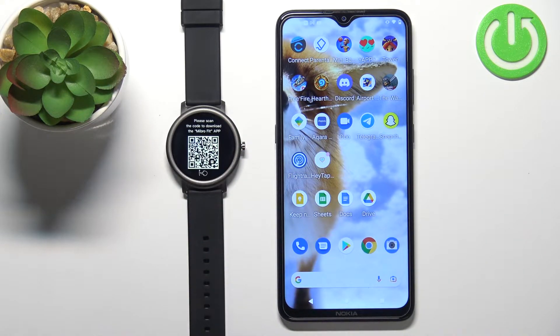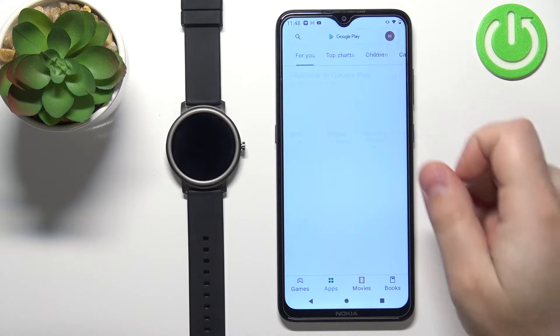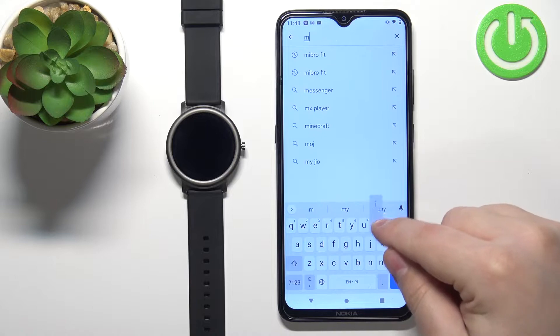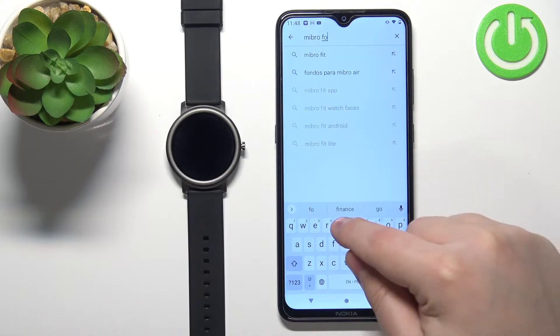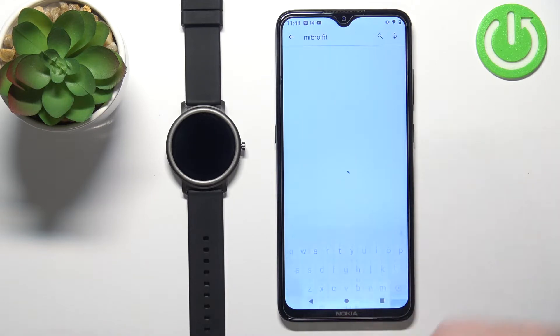This means we need to download and install the Mibro Fit application on our phone. So let's open the Google Play Store, tap on the search, then type in Mibro Fit and then tap on the search button.